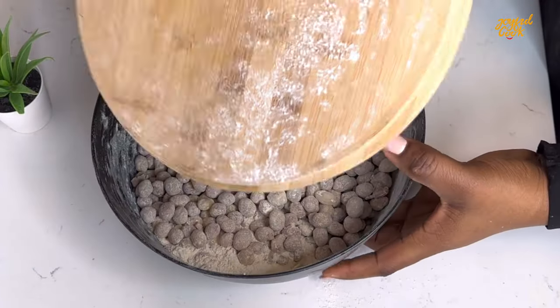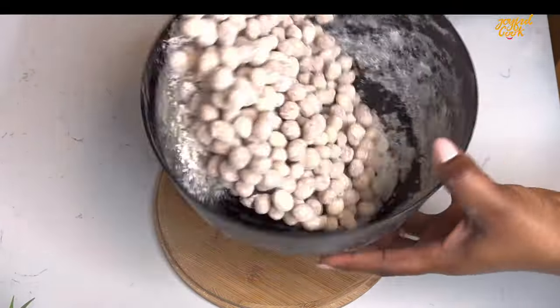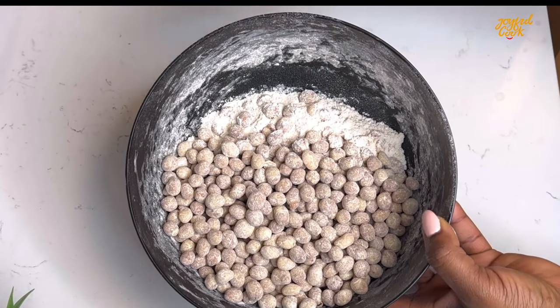All done now. This is what we have — look at that, looking well coated. You can see we still have some flour around it, so what I'm going to do is pass this through a sieve to get rid of that flour.